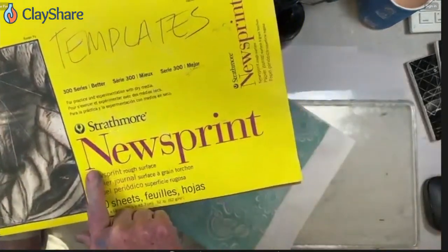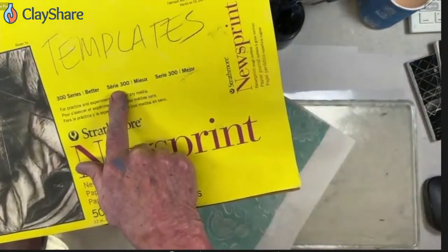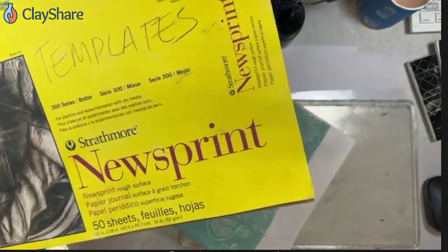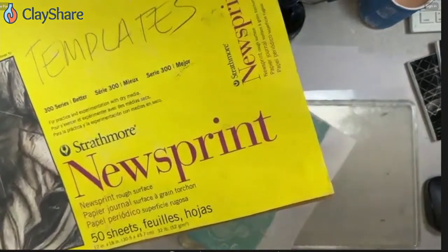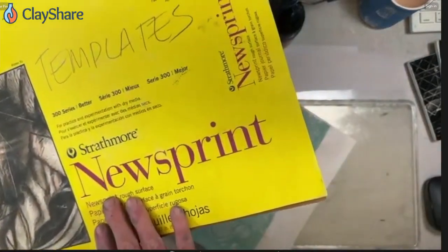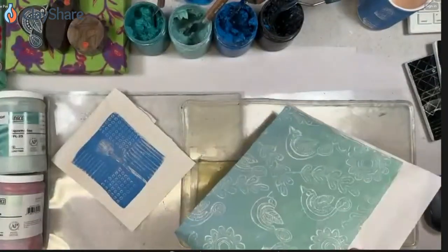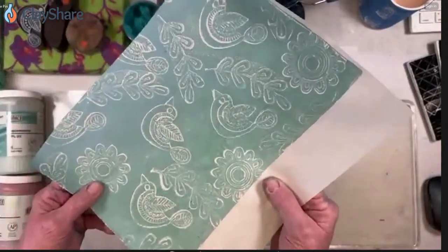The newsprint I prefer is Strathmore Newsprint 300 Series — it's a rough and hardy newsprint. I've tried big sheets of packing newsprint from Home Depot but they don't seem rugged enough. You can get the Strathmore everywhere. It's cheap and really hardy and good.